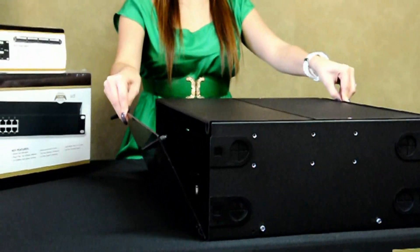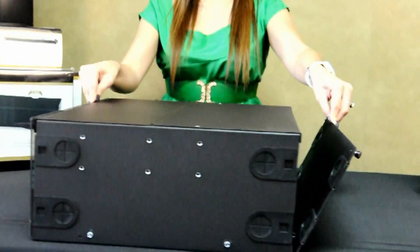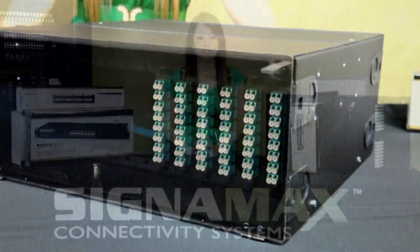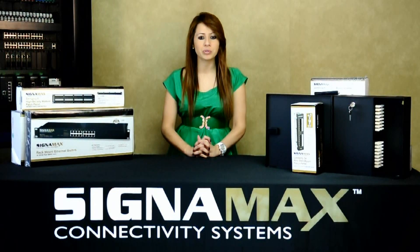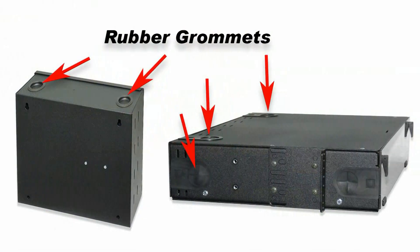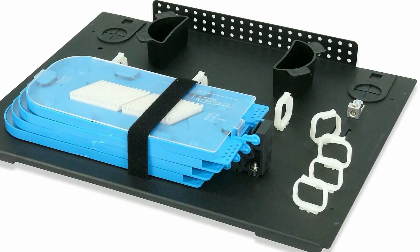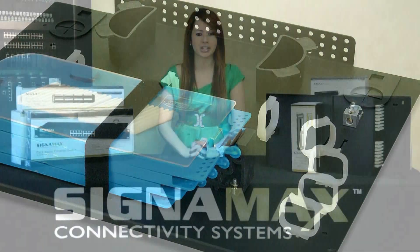The enclosures feature front and rear access hinge panels, a transparent front panel for visual inspection of the enclosure, and a heavy-duty 16-gauge steel case coated with anti-corrosive black epoxy powder. Rubber grommets protect fiber points of entry and the interior fiber slack management features ensure proper bend radius.